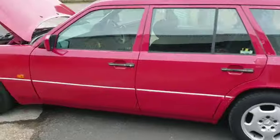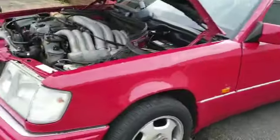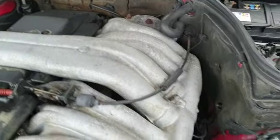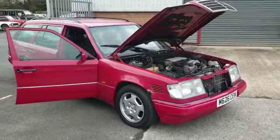Battery's dead, so yeah, she's a bit of a project. But she's a 300D at the end of the day, so that's probably the best bit about it. Anyhow, come down and make up your own mind — see if it's one for you or not.